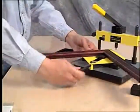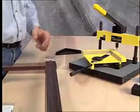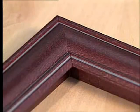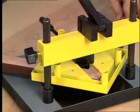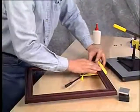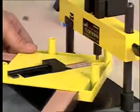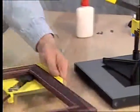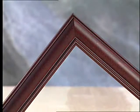To release the molding from the vise, simply press the spring-loaded quick release button on the vise. Repeat on the other corners to complete the frame — for best results, join opposite corners first, then join the halves to complete the frame. And that's all it takes to create a professional looking frame.